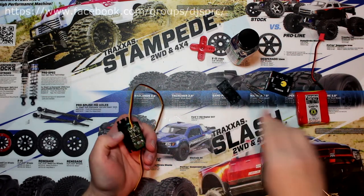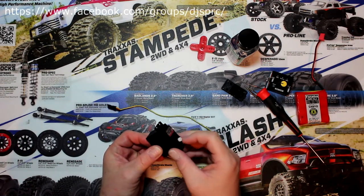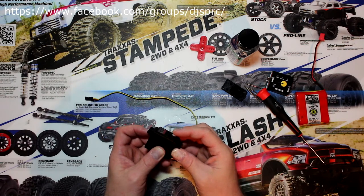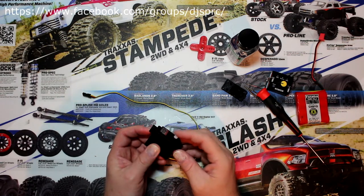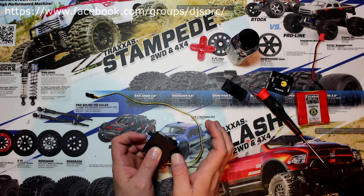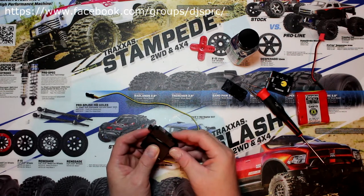Remove the bottom plate. Now the other thing we're going to do is remove the top one here. While removing the top one, what I do is I put pressure on the servo horn — the main gear, the output gear I should say — and I put pressure upwards on the cap like this.